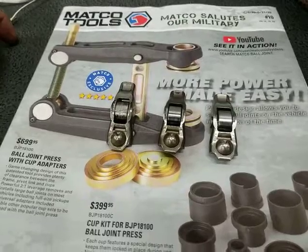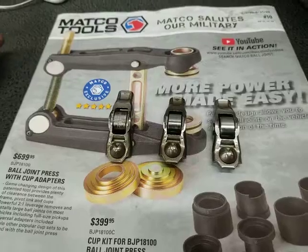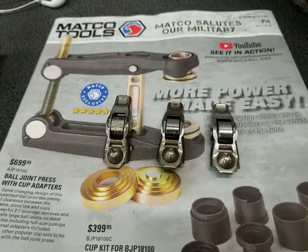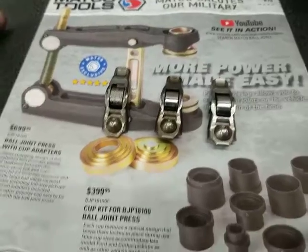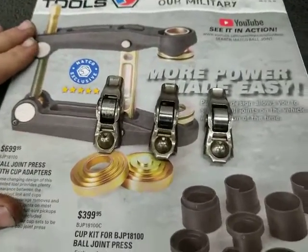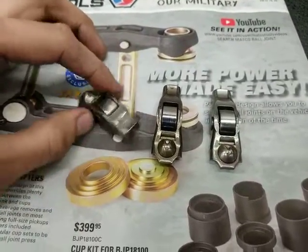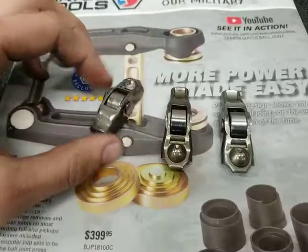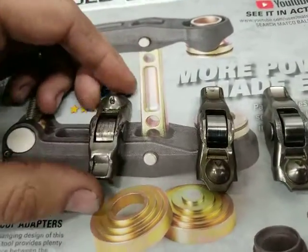They can fail — the root cause is always generally the same in my experience — but these are three distinct different stages of failure that would definitely benefit somebody trying to find this issue. There are needle bearings gone to the point where the roller of the roller rocker freezes.